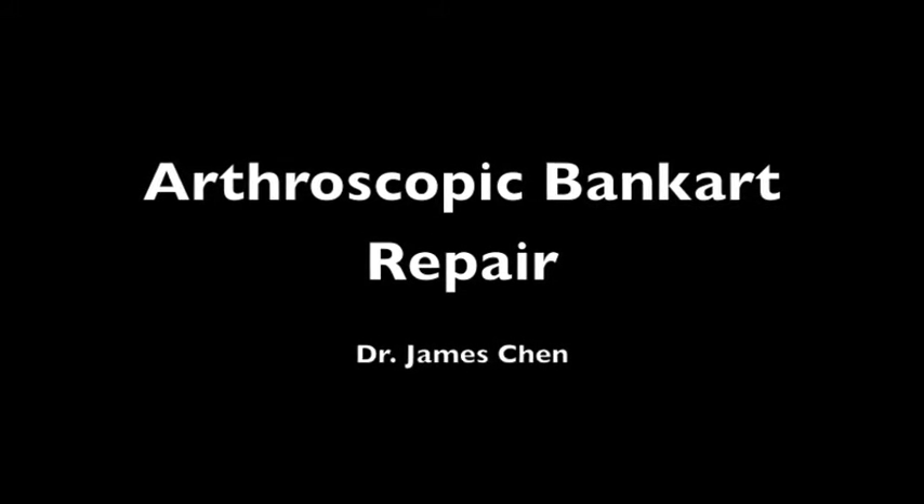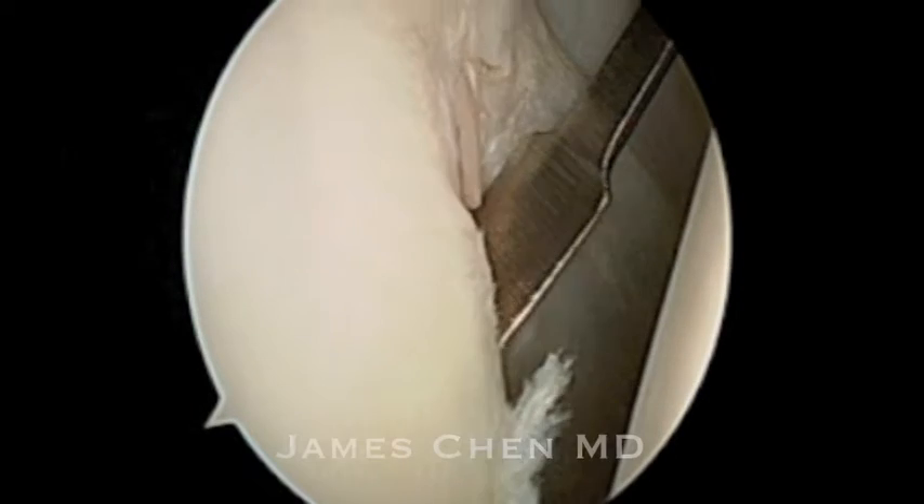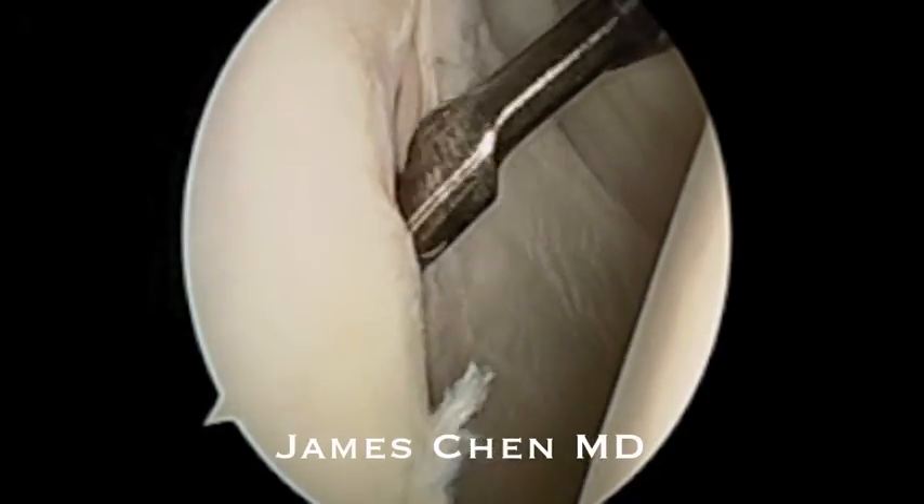This is a video of an arthroscopic Bankart stabilization repair. Here I am looking from the posterior portal.